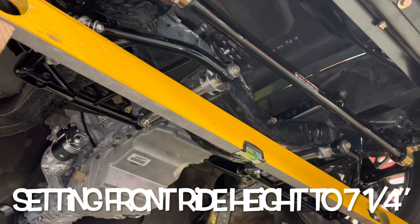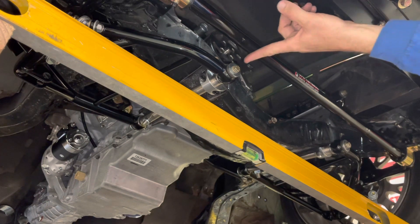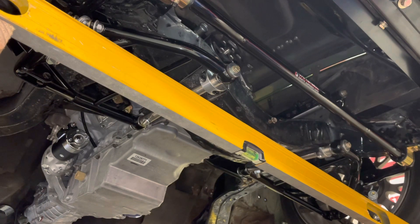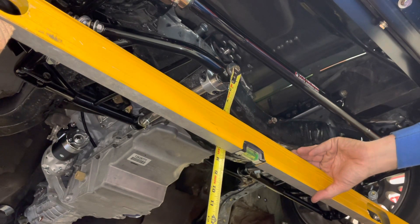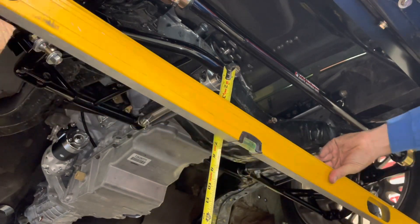I've got no shocks on the car, suspension's installed, and the wheels are almost exactly the same height and offset that I'll be buying for the final product. What I'm doing right now is trying to set up my ride height based on some information I got from a couple of people. Measuring from the front bolt of the lower control arm to the ground — I'm using this level to represent the ground — I'm supposed to have seven and a quarter inches. I'm pretty much there on this side. This is just rough ride height to give you guys an idea of how I'm setting it up.